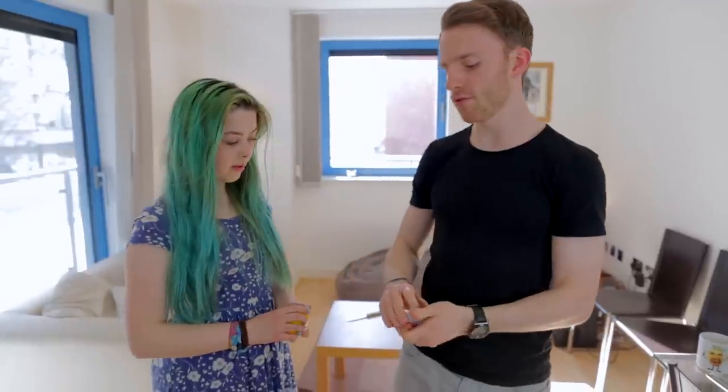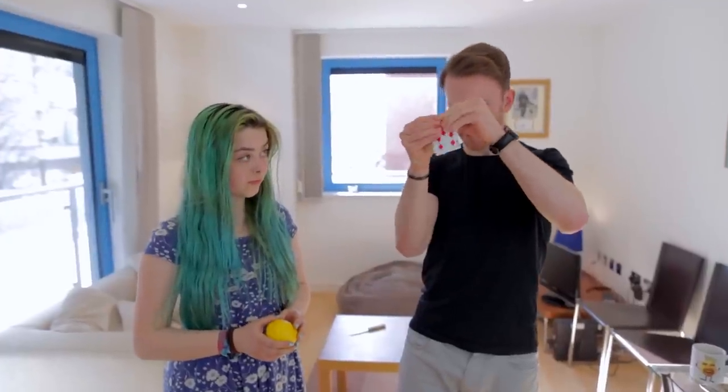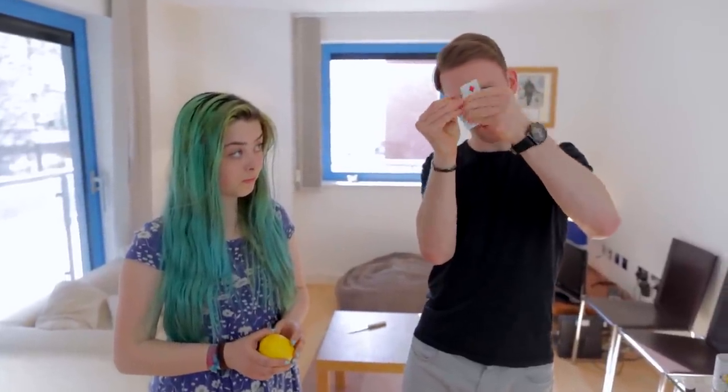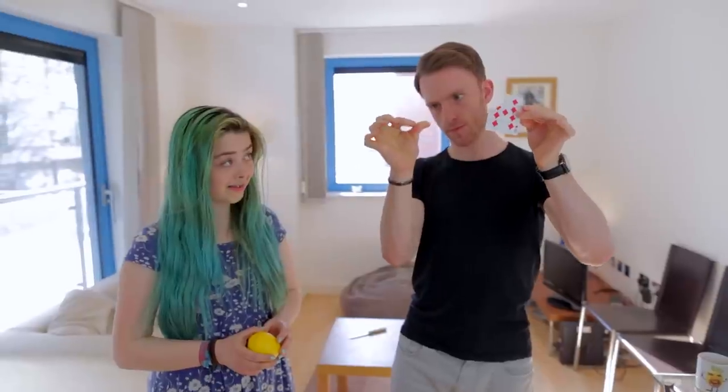I've got some cards here and you can see they are all different. All I'm going to do is flip through the cards like this, and whenever you like just say 'yo.' That was a decent yo — I think that was like a 7 out of 10. You've gone for the nine of diamonds, which is a decent choice in card. We actually only need to use a little bit of the card. That just vanishes.